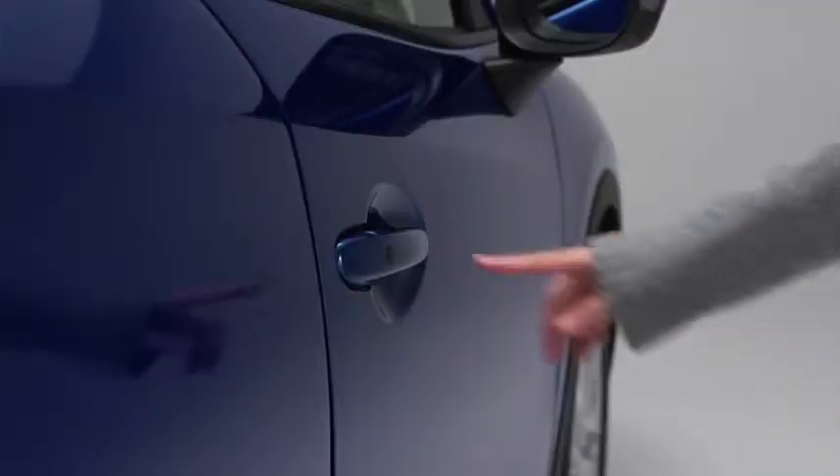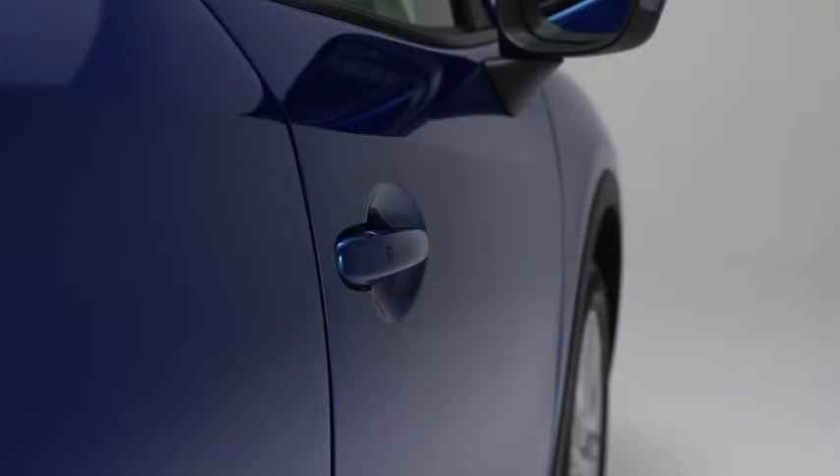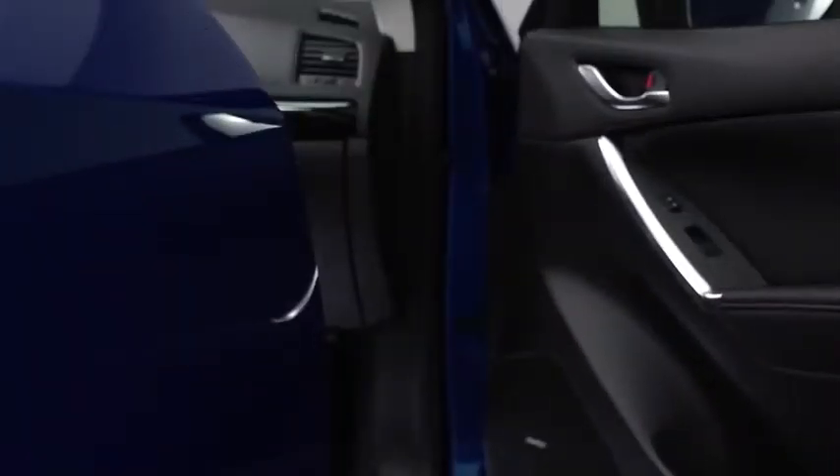To unlock the doors and the liftgate, press the front passenger's door request switch or the liftgate request switch.